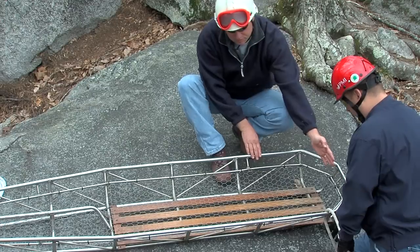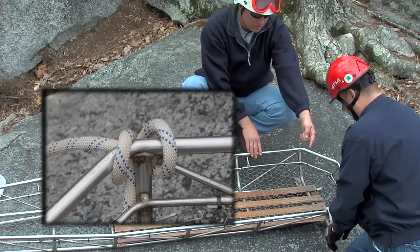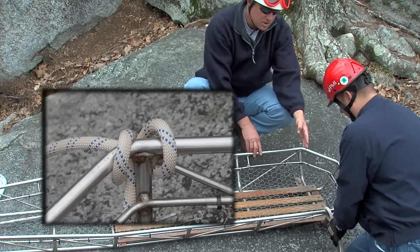He went under the vertical pin — which means towards the feet — and under the horizontal rail right there, and he's coming back over. He's going to do a split lock and clove hitch around that pin.